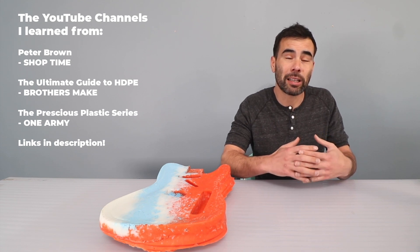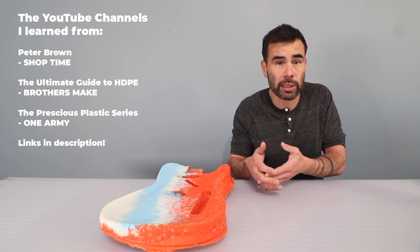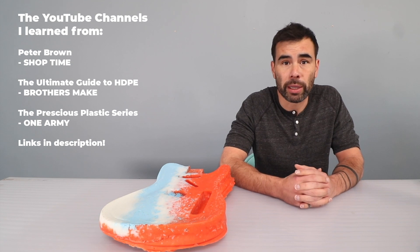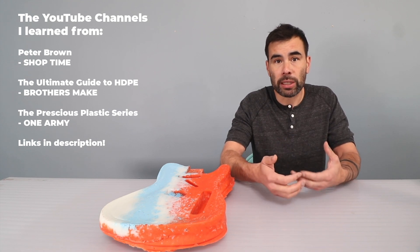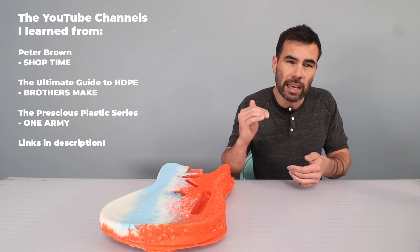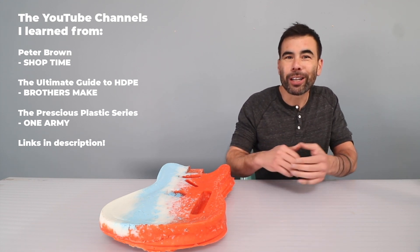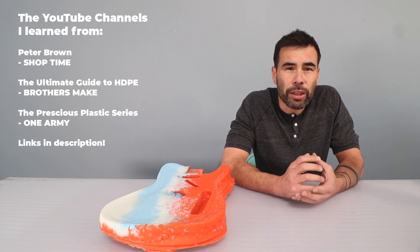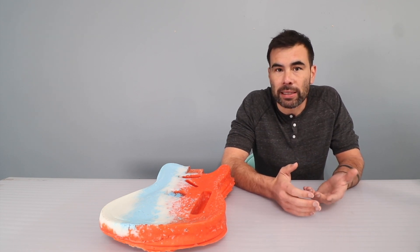If you're interested in recycling plastics at a larger scale, say for a product line or a small entrepreneurial endeavor, I would suggest the Precious Plastic series by OneArmy. Not only do they have a great video series, they actually design and show how to build machines that can process more plastics at once. It's a scale down from a big industrial setup to sort of a garage industrial setup, and the projects they're doing are really cool — they're thinking about the bigger environmental footprint of plastics.